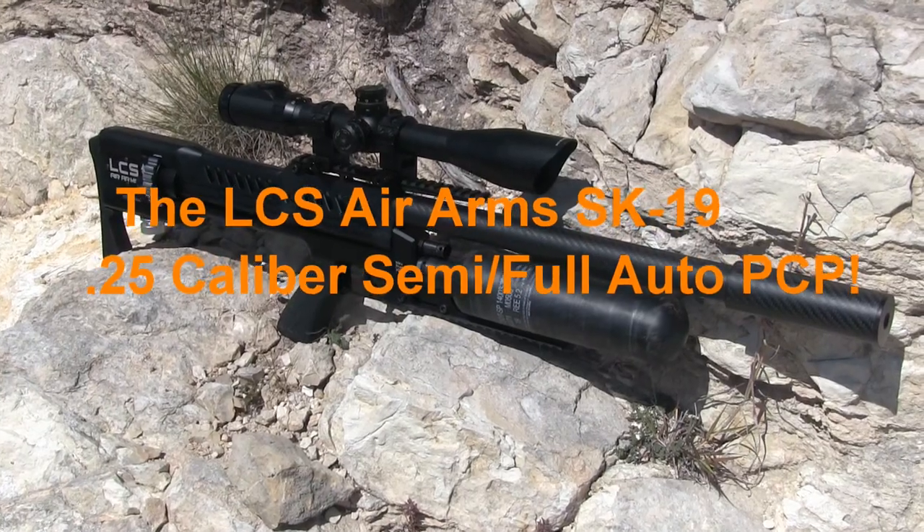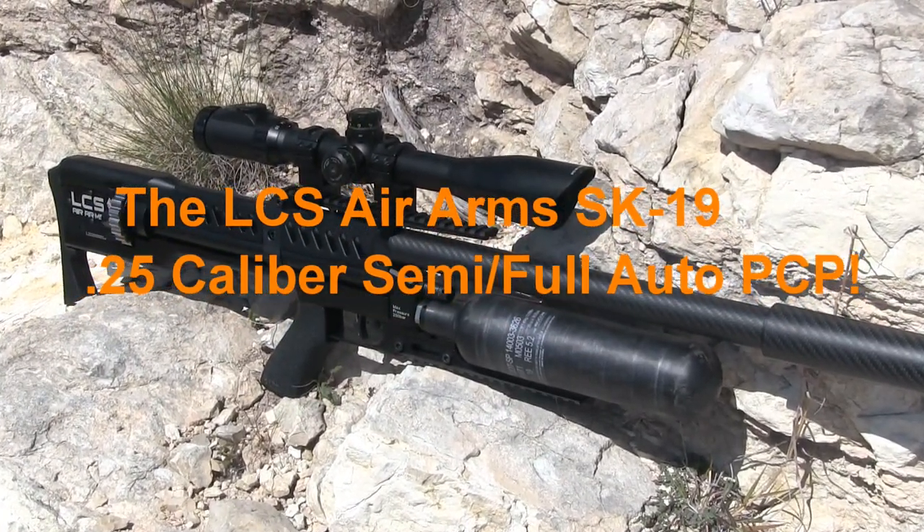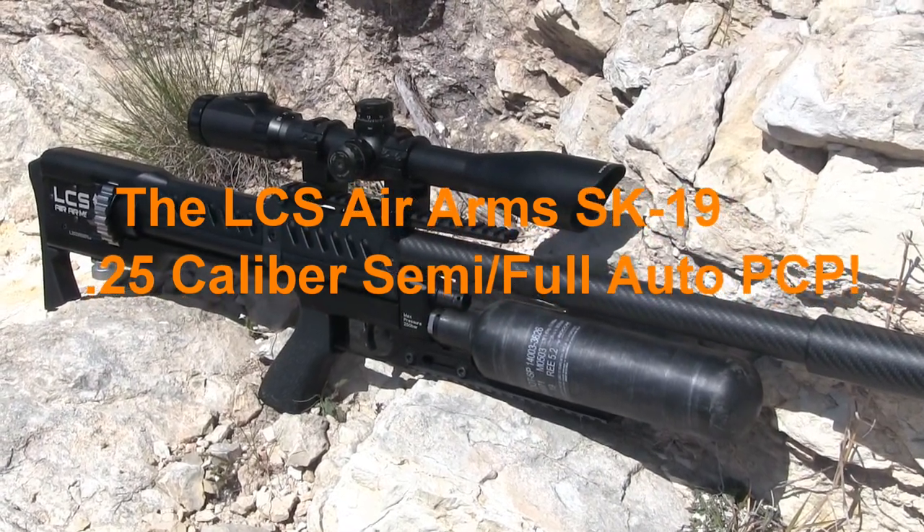I just returned home from my first hunt of the summer and had the opportunity to use the American Arms LCS SK-19 for some high-volume jackrabbit hunting out in West Texas.